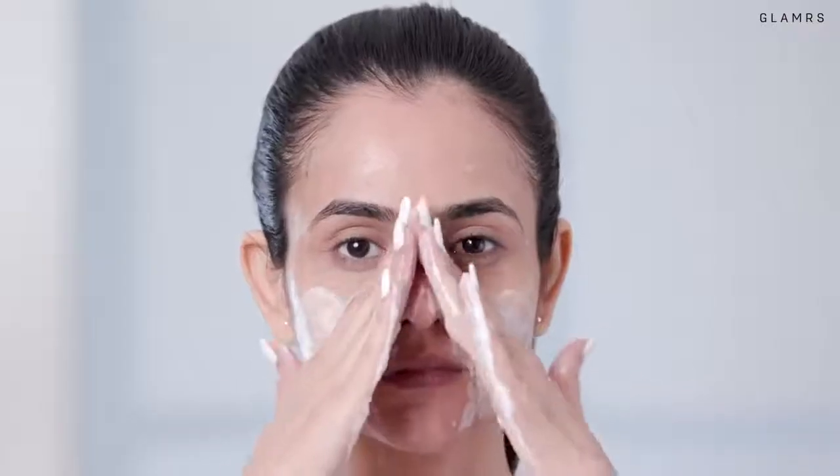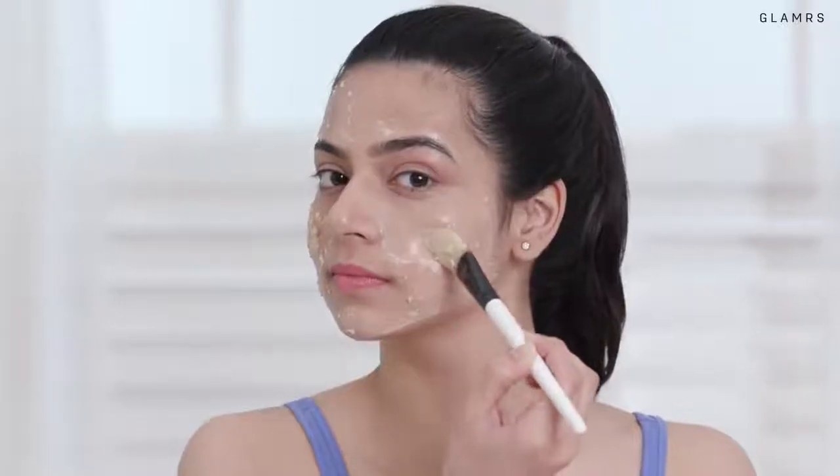Do this facial every 2 weeks for a couple of months leading up to your wedding! Make sure to do the last one 1-2 days before your first wedding event so that your skin isn't aggravated and still has the perfect glow!